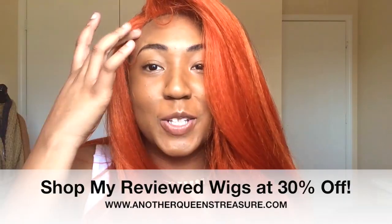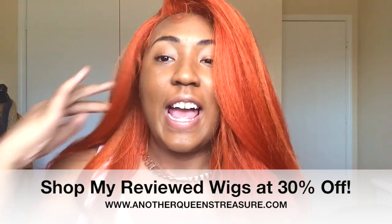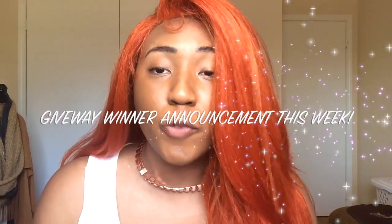Alright queens, that is it! Thank you so much for watching this review and make sure that you subscribe before you leave. One more thing — I am having a free wig giveaway. I'm giving away a few wigs to some wonderful queens who deserve it, and it is right around the corner!